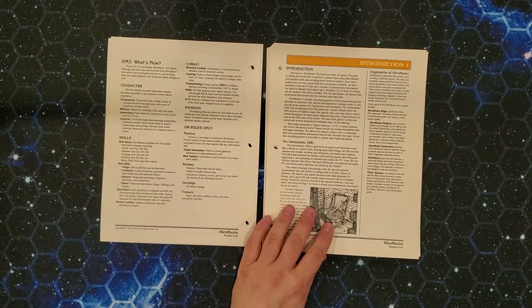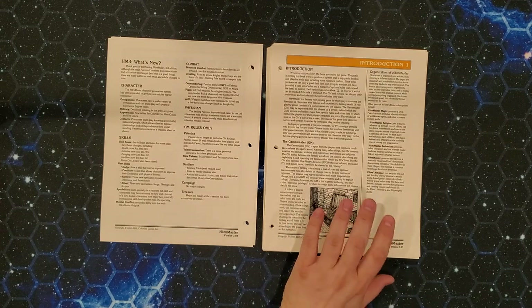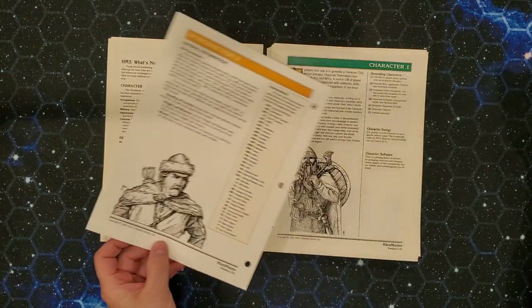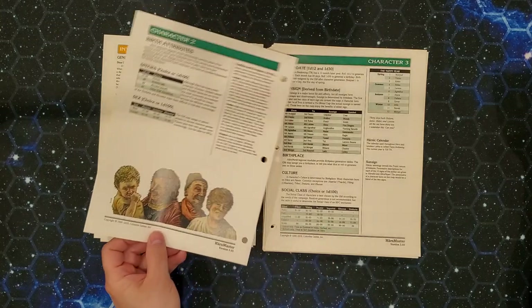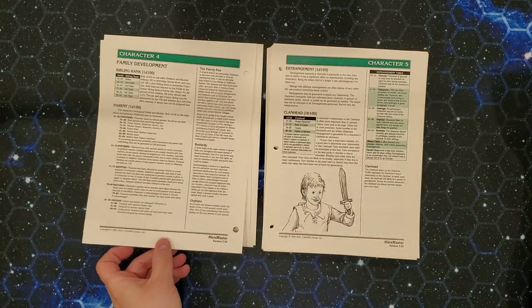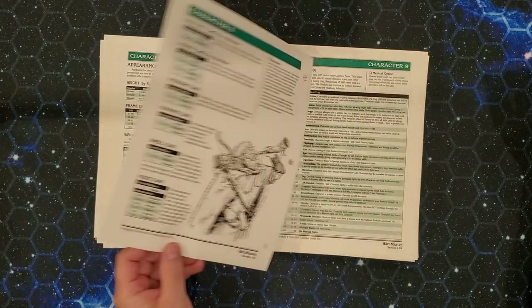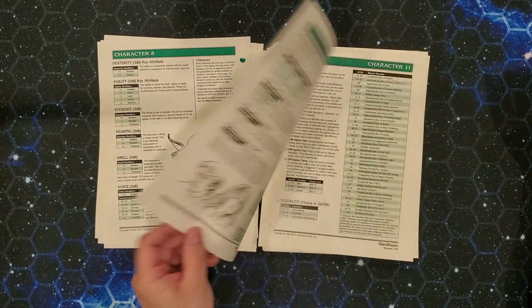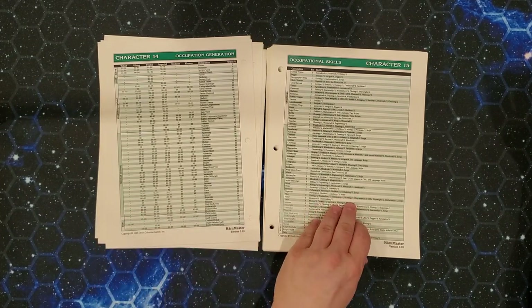Like the Harn setting materials — which are essentially completely system-neutral for the most part, completely statistic-free, with a couple product exceptions — this is organized into articles. So we have an introduction, which is just two pages of general information. We have a big character creation process here. If you watched my video on High Colonies, you'll have some idea how this works, but I do feel like this is a more mature system.